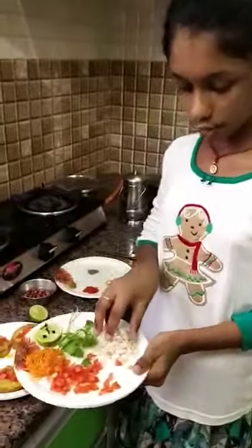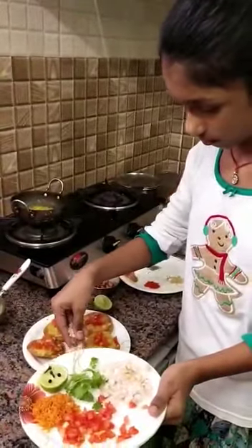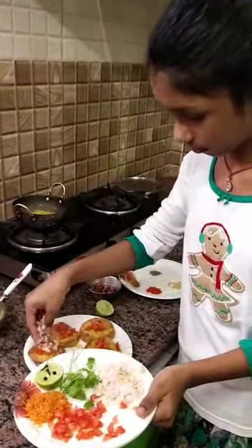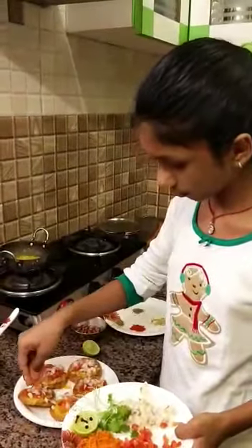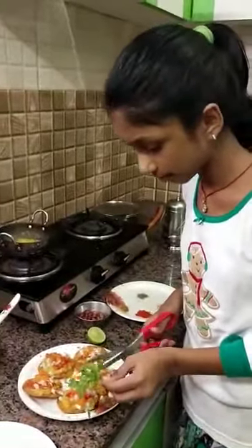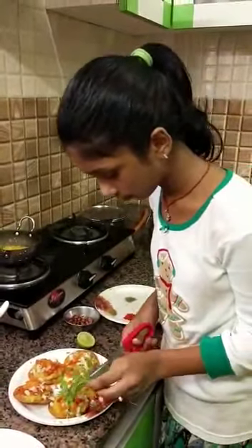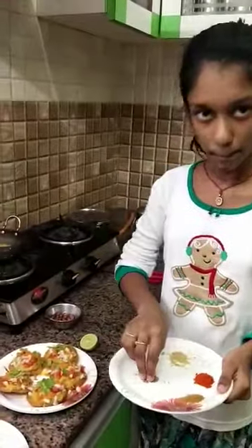Now put the chopped onions. Now put the grated carrot. Now put some coriander and some pepper.